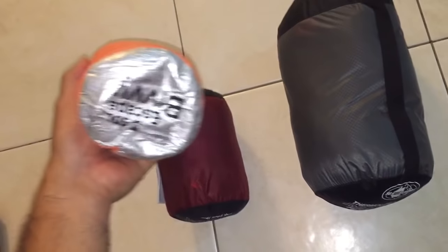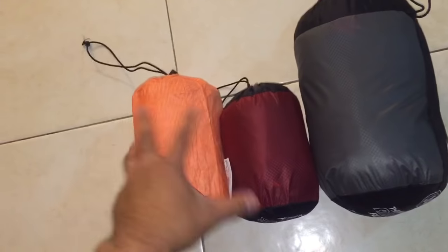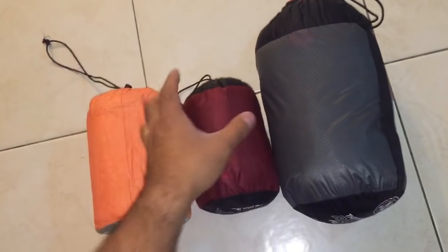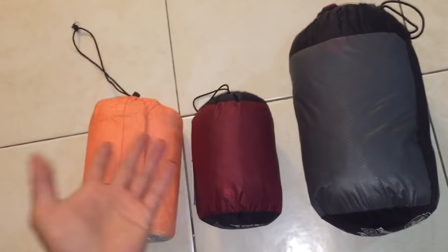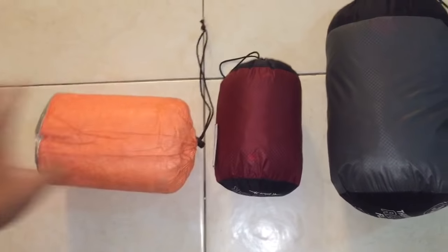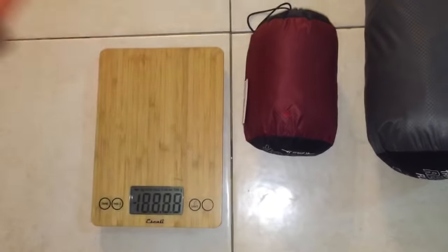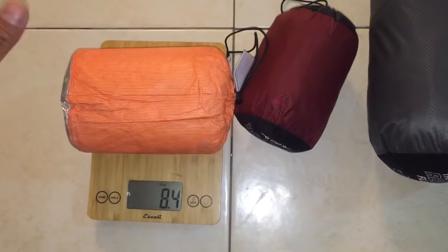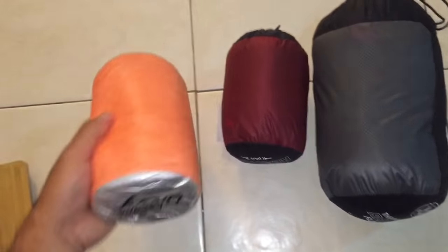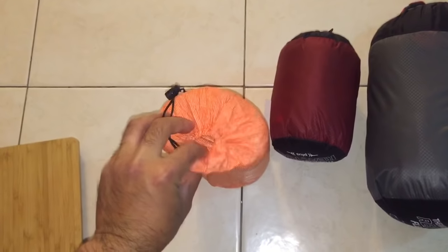The SOL Escape Bivvy really does outperform both of these products. It's not much bigger in size than the Reactor Plus. The original Reactor — the 15-degree one — is more compact and only weighs about 8 ounces. The Escape Bivvy comes in at about 8.3 ounces. The main complaint most people have with it is that it's a little crinkly, since it's more of a plastic mylar-type material, but it is breathable.